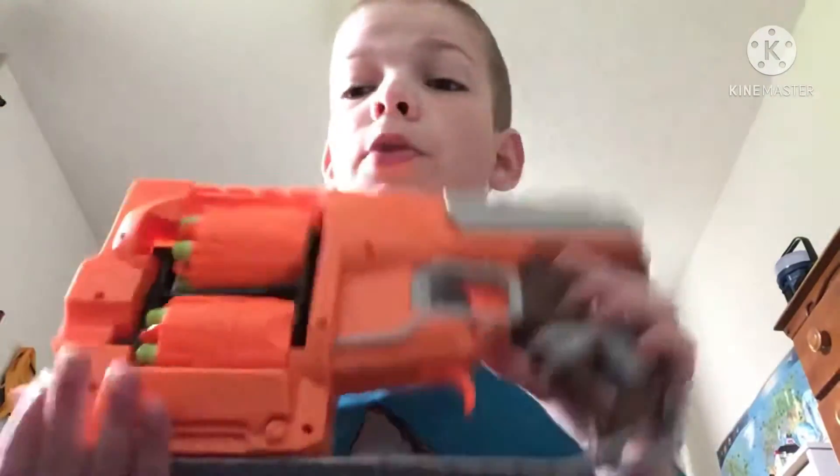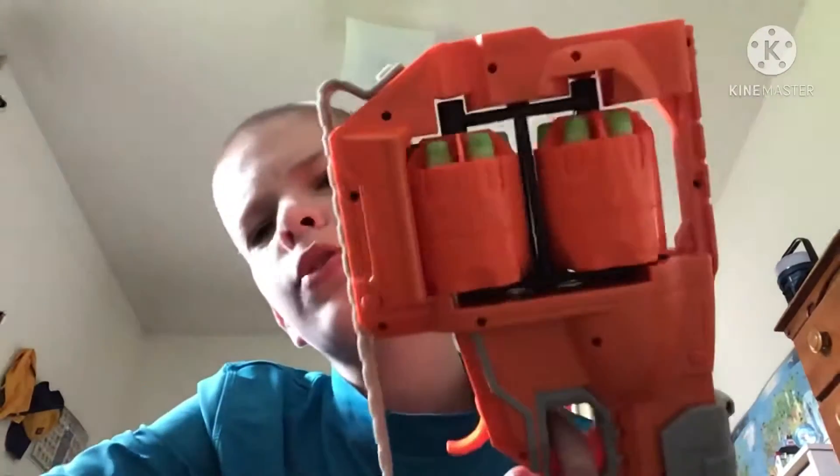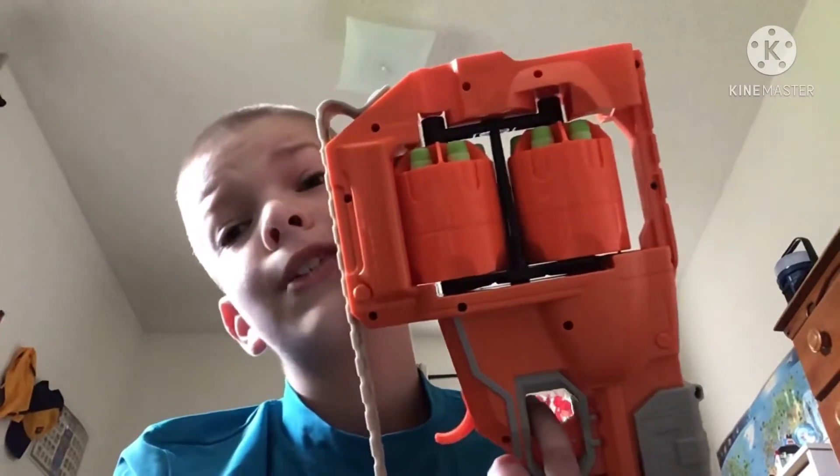Hey guys, it's VenomFenFips here, and today we are doing more types of nerfers — people who have multiple stereotypes for one gun. This is the Flip Fury. It's got this trigger under here you can pull, and it flips barrels. So these are the kinds of people who use the Flip Fury in different ways. Let's get into it.